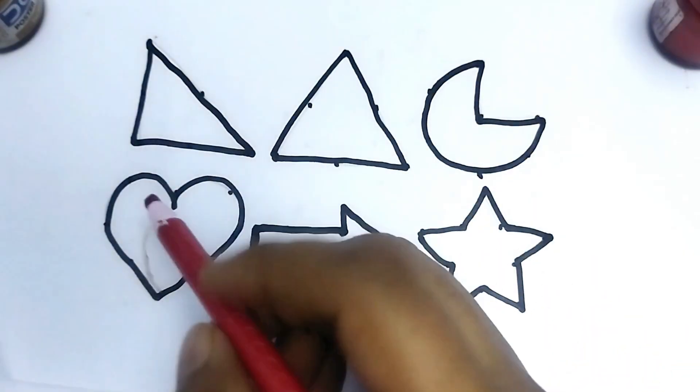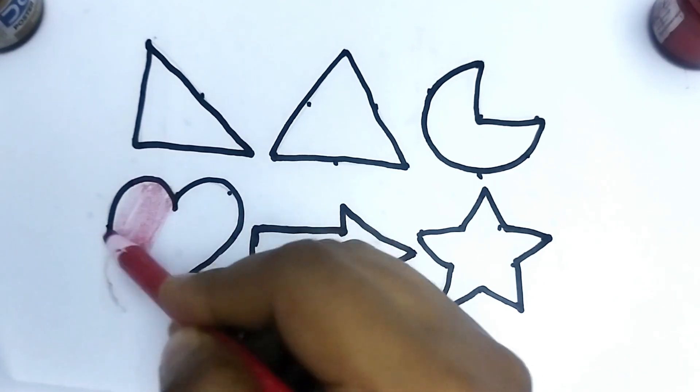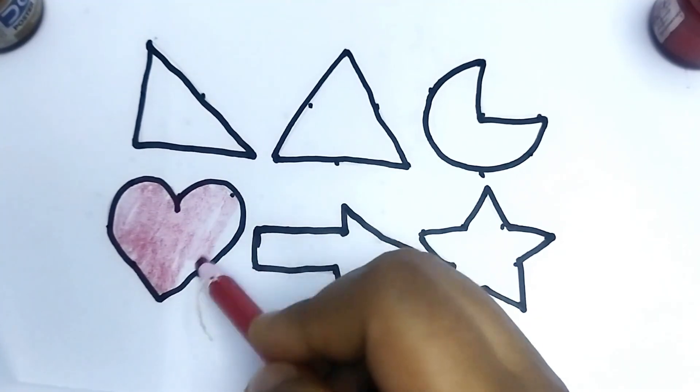This is red color. This is heart shape. Red color. This is heart shape. Wow. So beautiful shape, kids.